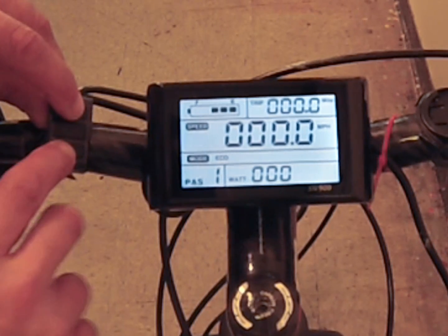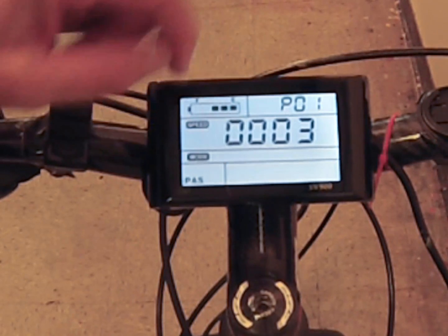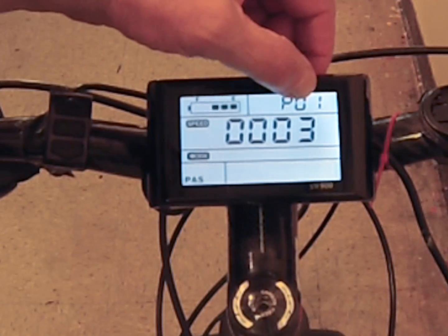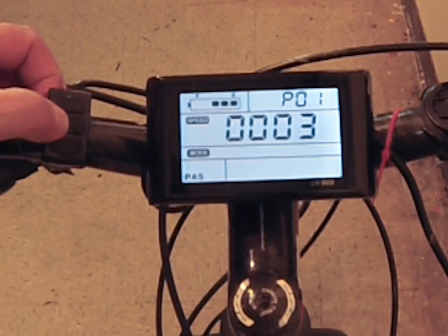Pressing the up and down arrows simultaneously gets you into the settings panel, which has 15 functions you can control. Number one is LCD display brightness — one being the darkest and three being the brightest. Mine is set to three because I live in a very sunny area and like to see as much as possible, but it's completely your choice.